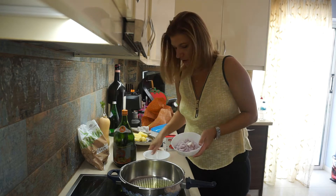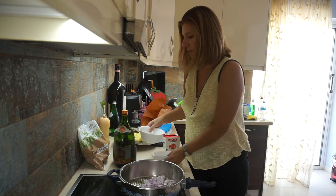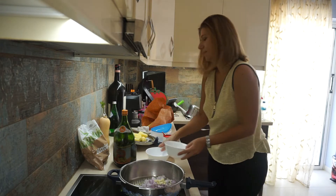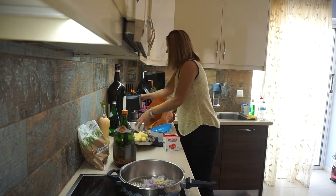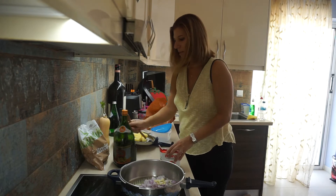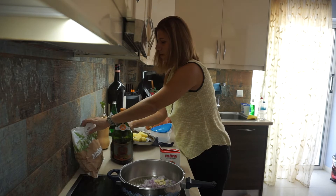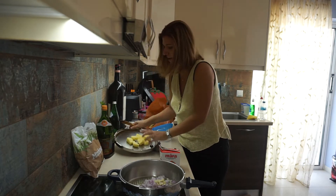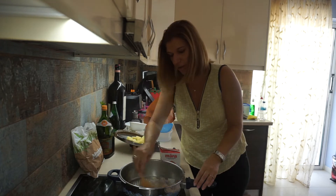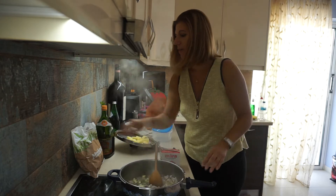I have a chopped onion here and a chopped garlic. You will also need tomato puree and okra — I have frozen okra here. If you can find fresh, that's fantastic. I also have one potato, cut into cooking pieces.